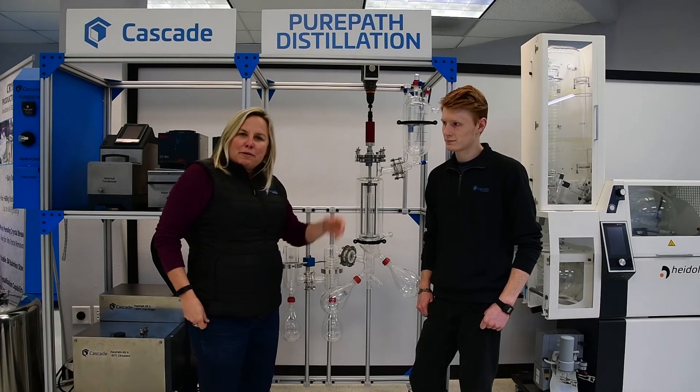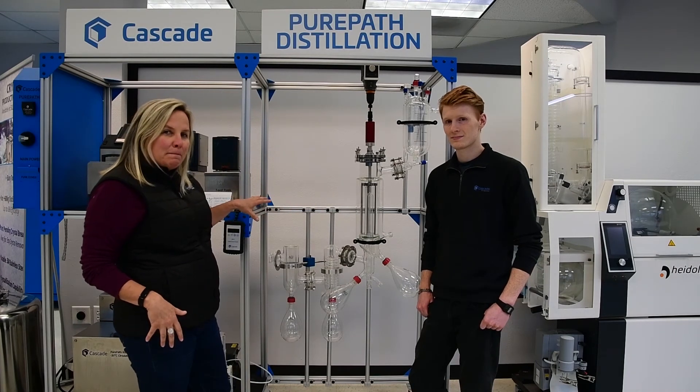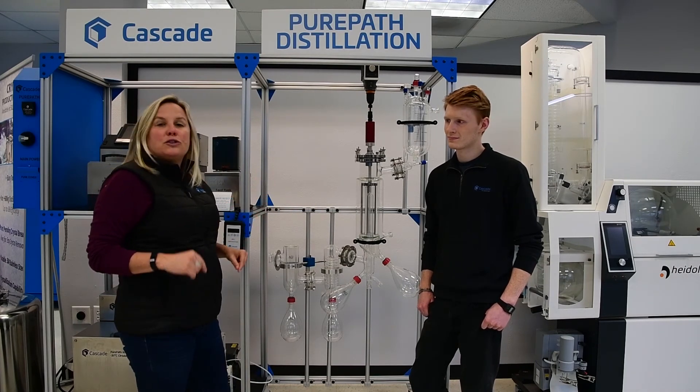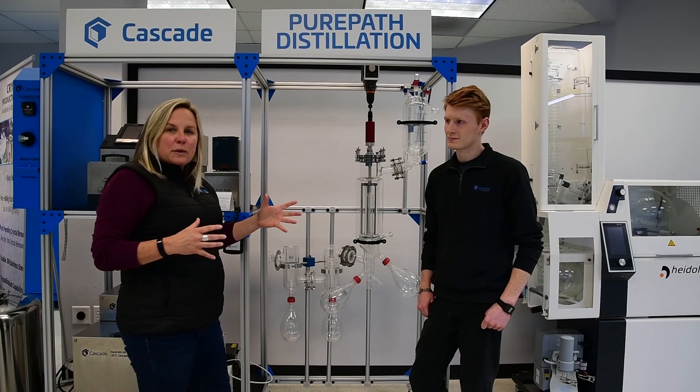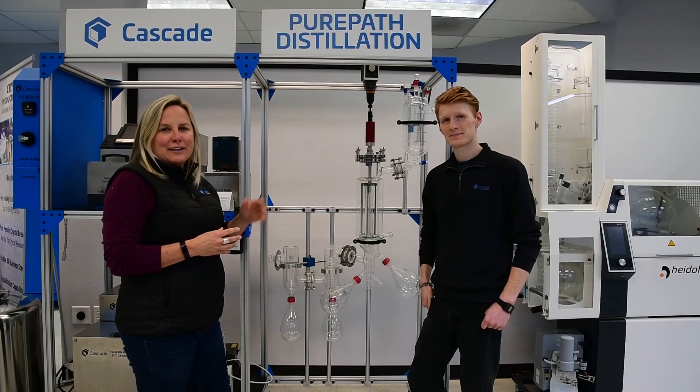So anyway, I hope you found this informative. We'll be back with a couple other smaller segments on some other finer points about our PurePath distillation system. And if you have any questions, you call us — Maxwell, Jackson, any one of our sales staff would be happy to answer any questions for you. Thanks so much.